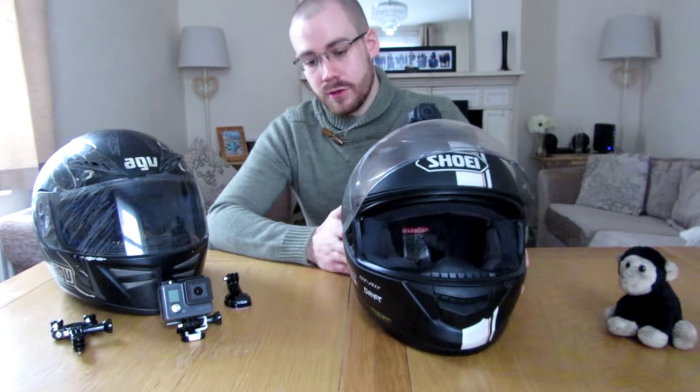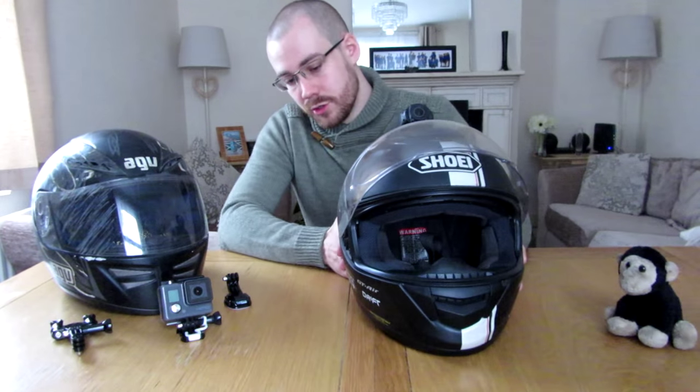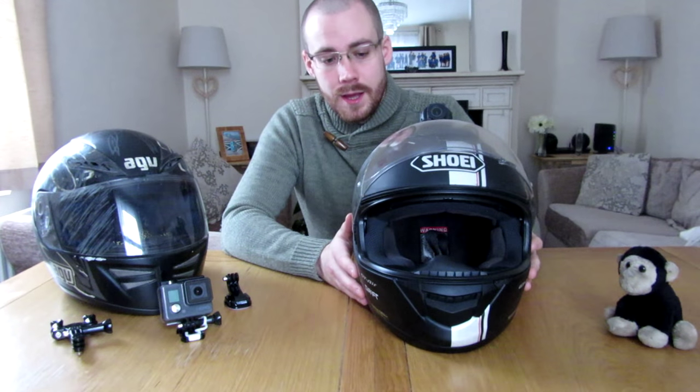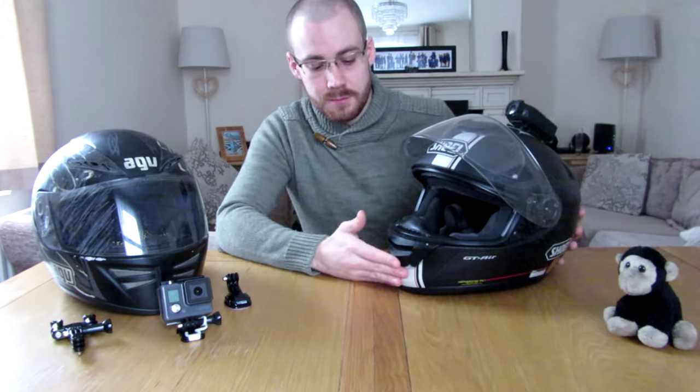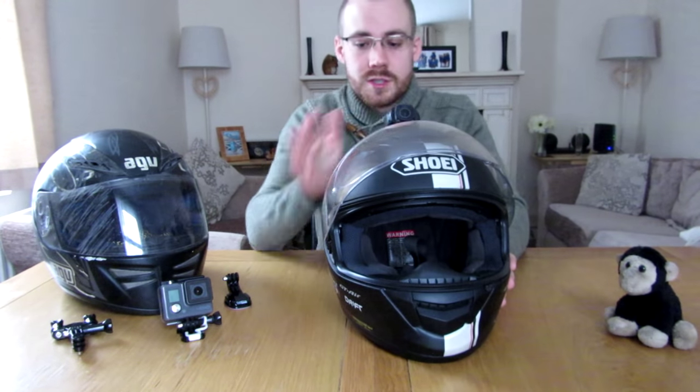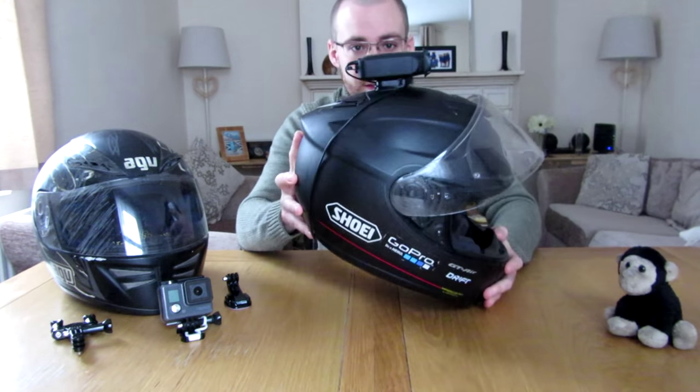A lot of people go for a side mount, but with that you end up with about a third of the screen lost because you just see the side of your helmet. Another option is a chin mount, which is a very good way of mounting, but it's not possible with the Drift — the Drift can only be mounted on the side or the top. You can't put it on the front, otherwise it would just be pointing straight up or straight down.